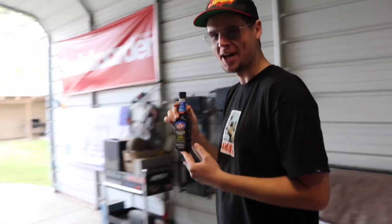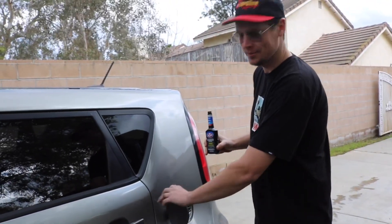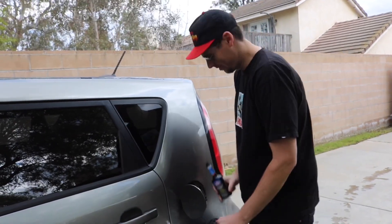Fuel treatment — that's right. It treats 10 gallons but I've got about two in here. Let's let it rip.